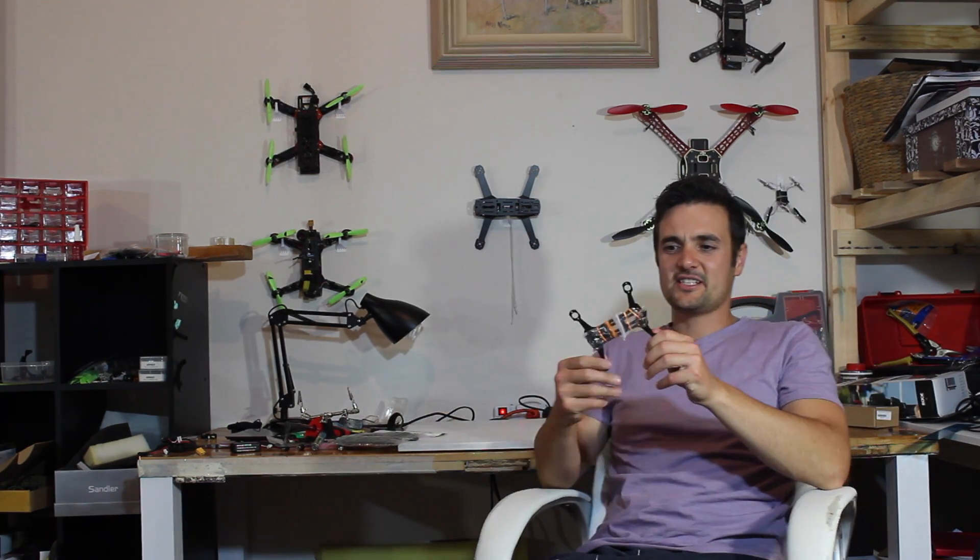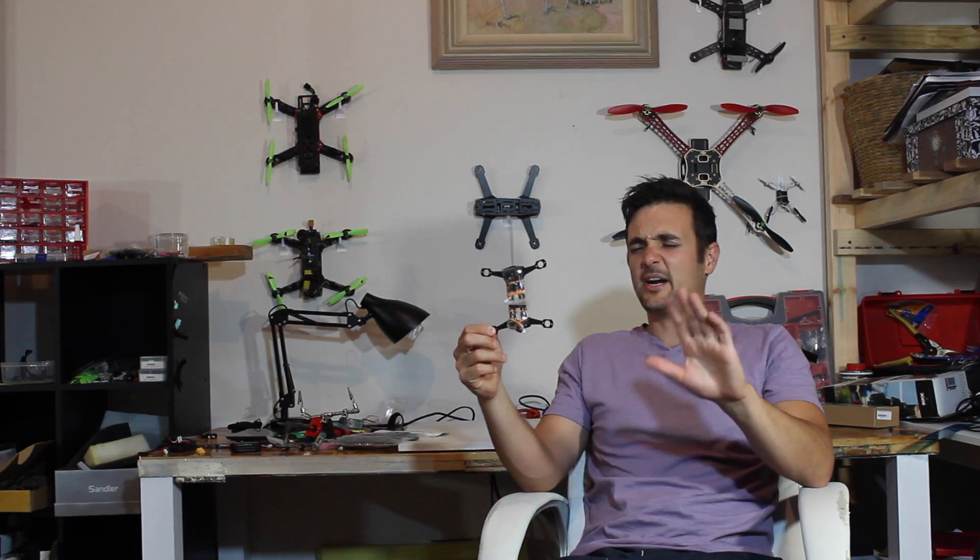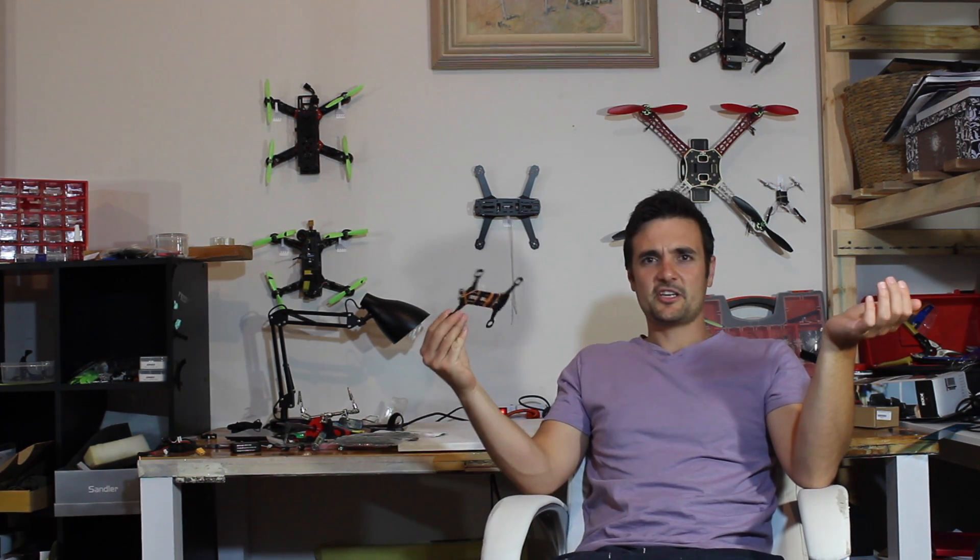I've got one of these — what's this? It's a micro frame, a carbon fiber micro frame. And not only is it just the frame, I have everything to go with it. So I'm going to be doing the ultimate micro build here, because I know it's coming into summer here in Australia.